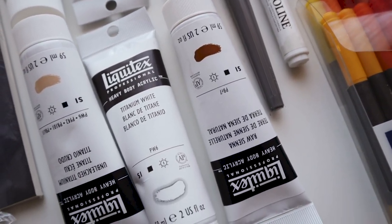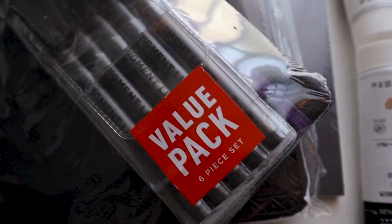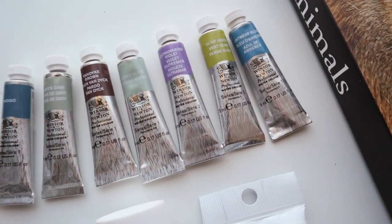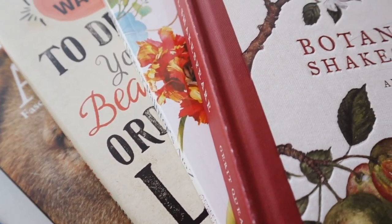Hello friends, welcome to another video. Today I will be doing something new, something different for my channel, but it's something that I really love watching in other artist channels — it's an art haul. I am getting ready for Inktober 2021 and I'm still figuring out which prompts I'm going to follow and what exactly I'm going to draw.